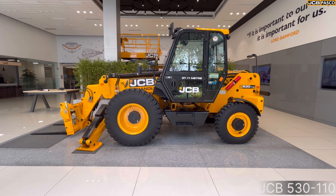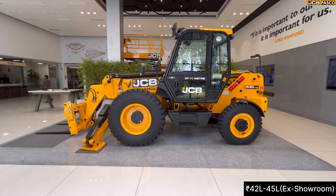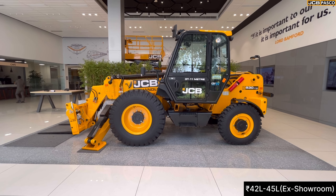Alright folks, welcome back to the channel. Today we are sitting on the JCB Telehandler 530-110, which is in the price range of Rs. 42,00,000 to Rs. 45,00,000.